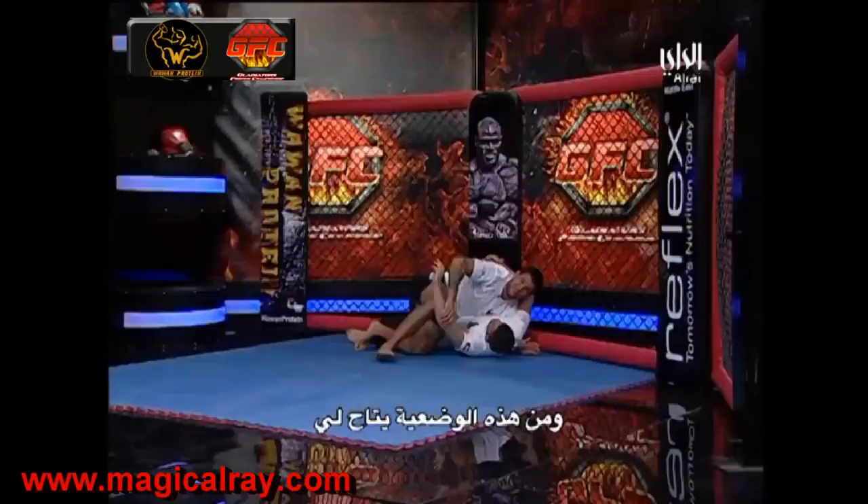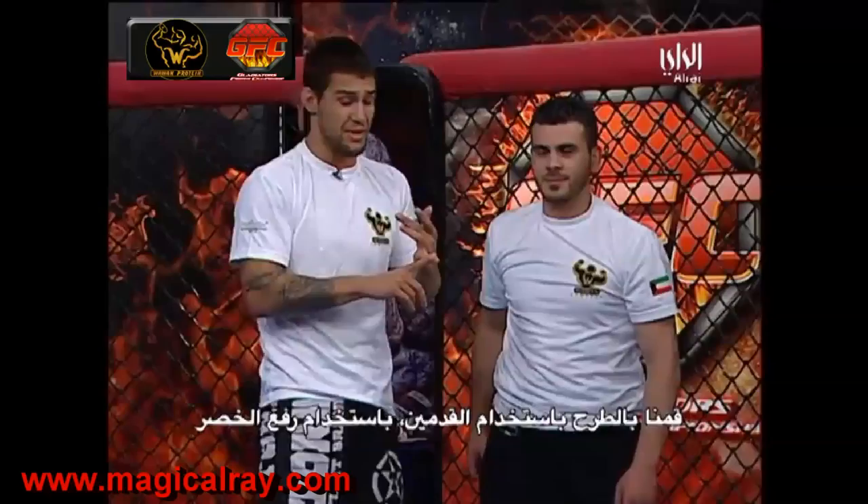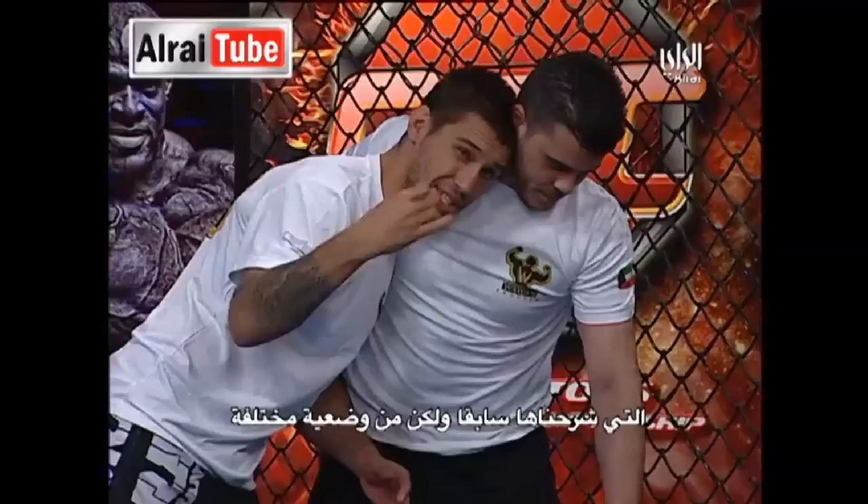Just like with anything, we have to have multiple attacks. I've gone with the double leg, I've now gone with the hip heist, and one of the other attacks I like to work out of this is a single leg. Those of you that saw the last time I showed the single leg — same principle, we're just setting it up from a different position.